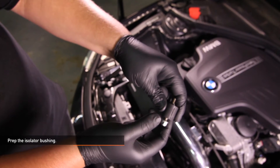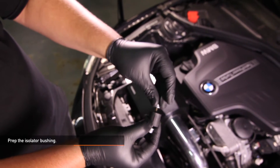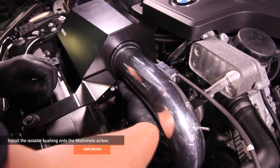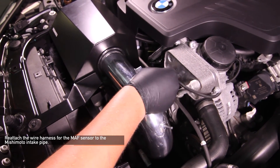Now, let's prep the isolator bushing. Take the isolator bushing and thread locking nuts on either side. Using a 10mm wrench, install the isolator bushing onto the Mishimoto air box. Reattach the wire harness for the MAF sensor to your Mishimoto intake pipe.